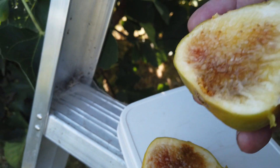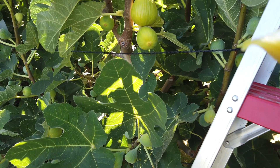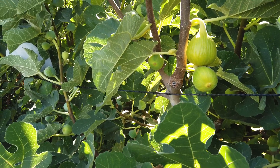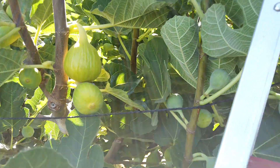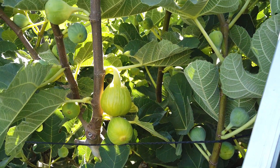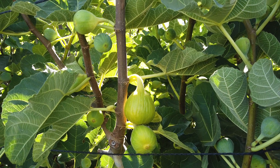Listen, maybe I should have picked this yesterday — it started to get overripe. I did 12 other videos yesterday and just didn't have time to get back to this one. Very sweet. I don't know, honey-type fig I guess. It's a mild flavor. It's a refreshing fig I'd say.